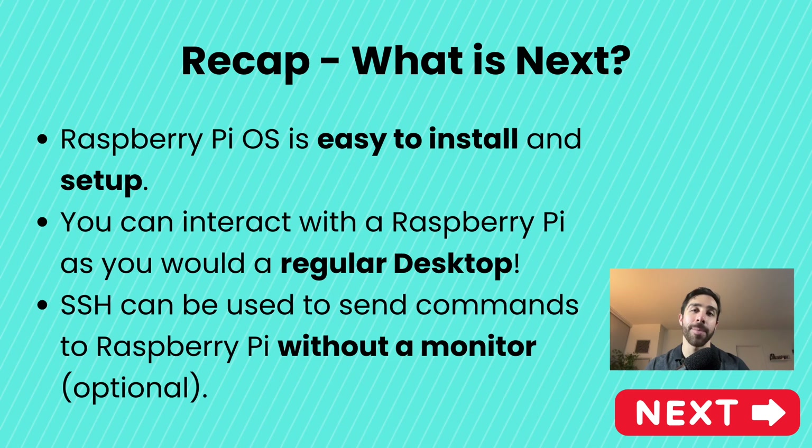That sums it up for today's tutorial. It was really easy to install the Raspberry Pi operating system, load it onto the Raspberry Pi, and interact with it. We also learned how to enable remote access via SSH. I use remote access pretty much every time I interact with the Raspberry Pi — it's very useful when your monitor is occupied. In the next lesson we'll interact with our first piece of hardware: blinking an LED. We'll write our first Python code on the Raspberry Pi, which is really exciting especially if you've never written code before. Thank you for watching!